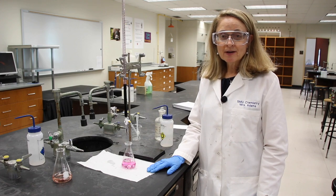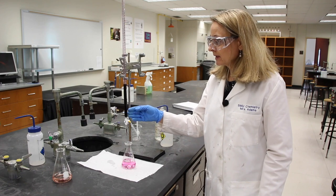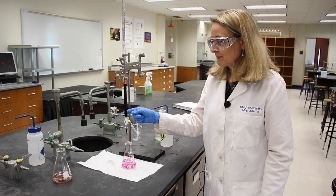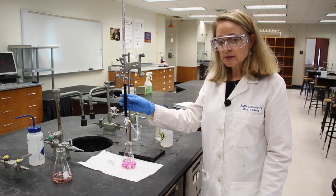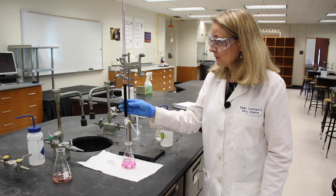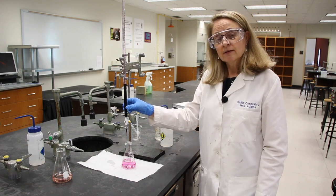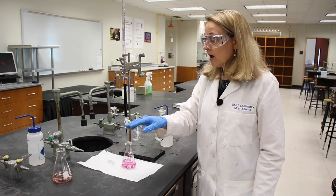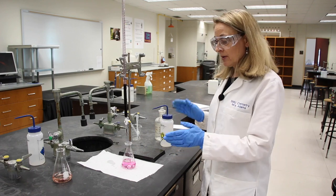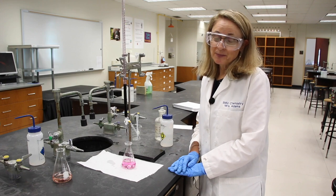We're done with our experiment now. Now we need to clean up. It's really important to clean this burette thoroughly because the KMnO₄ solution stains, so be sure you rinse it multiple times with DI water. Sometimes even removing the stopcock and rinsing that is good too. Then fill it up with DI water, drain it, flip it, and open the stopcock. All of our solutions here can go right to the drain. Put all the equipment in the center so the next group is ready to use it. Thank you for being my lab partner today.